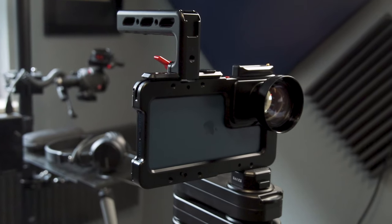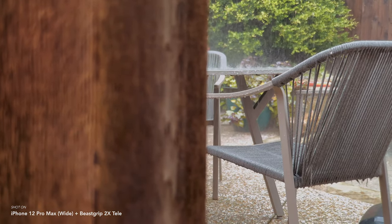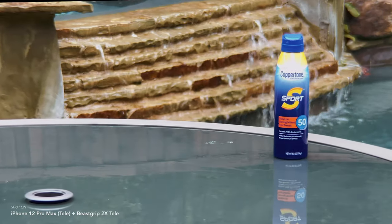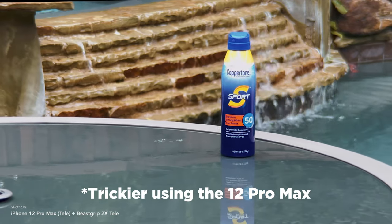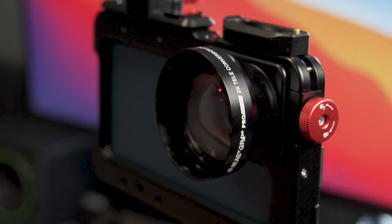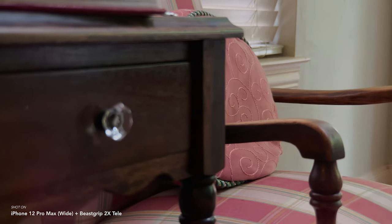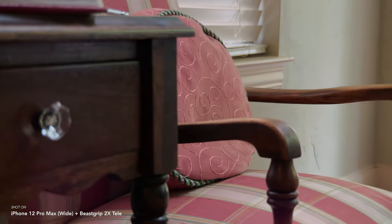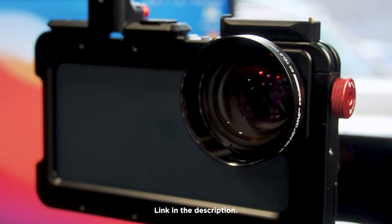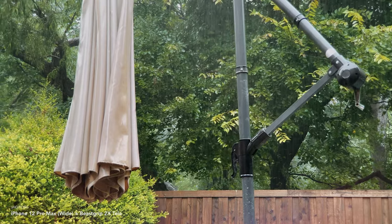Overall I do like this lens, particularly using it on the wide — I got excellent results and that's what I'd recommend. You can use tele on tele and get some nice shallow depth of field, but it is trickier to work with and you can end up with issues. Also keep in mind the 12 Pro Max has a larger wide camera sensor and a longer telephoto lens, so they act differently than the regular Pro model and previous iPhones. I do recommend this lens with those caveats — you can definitely get some interesting shots that don't look like you're shooting on a smartphone. Thanks for watching, this is Blake Calhoun, please like and subscribe, and I'll see you in the next video.